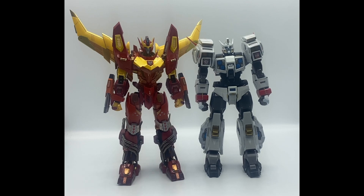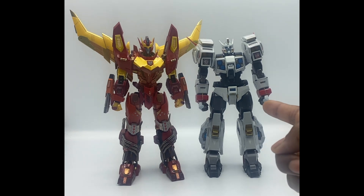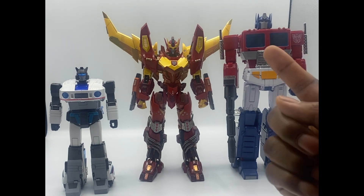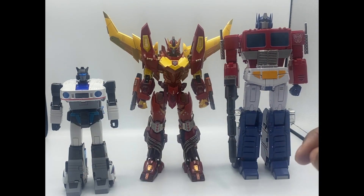Size comparison number one: with his brother from another mother, his best friend forever — Flame Toys Drift, also from their Kuro Kara Kuri line. Size comparison number two: with MP44 Optimus Prime and Fans Toys Jive, so you can see him with a leader and a car bot. I think those are all the size comparisons that make some level of sense.